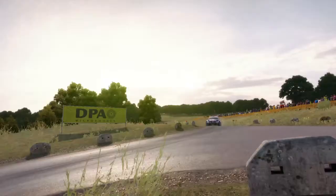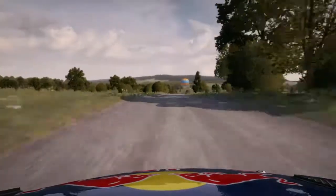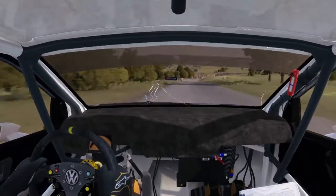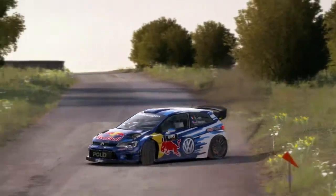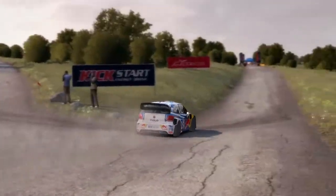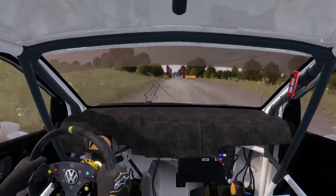Keep in, rocks on exit. Turn acute left, don't cut. 100 over crest, to finish.